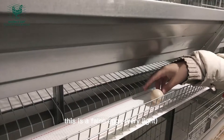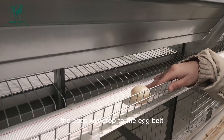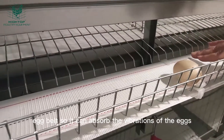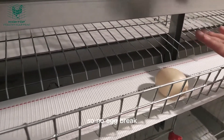This is a false egg for demonstration. The eggs will drop to the egg belt, which is made of nylon material. This nylon belt can absorb the vibrations of the eggs, so there is no egg breakage.